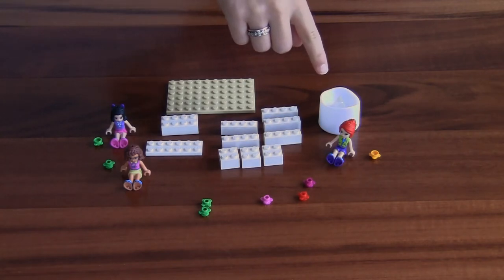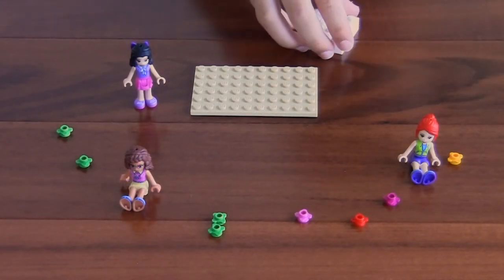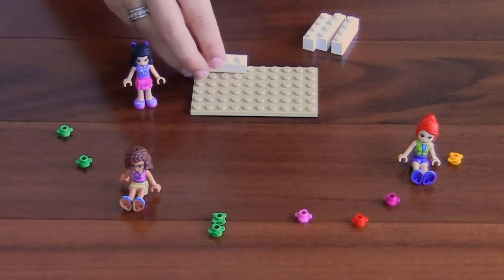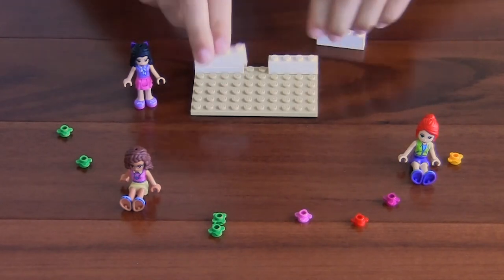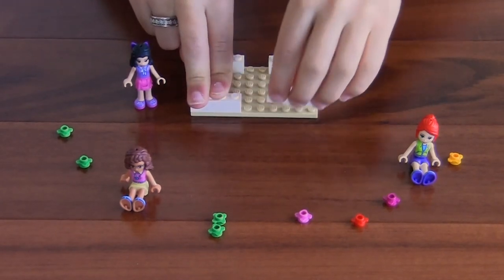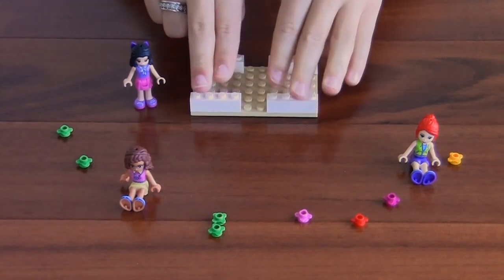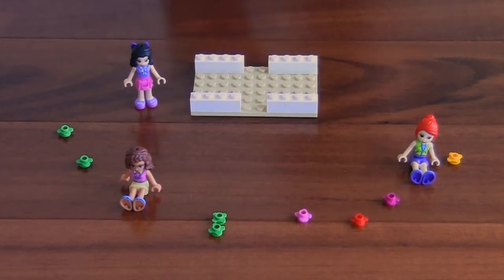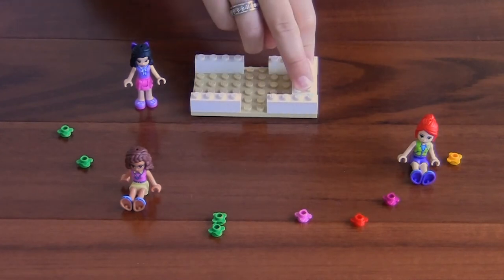The link is in the description below. Let's start building. First, you're going to take four one by fours and put them on each corner like this. Next, you're going to take your two by four and put it on one end.